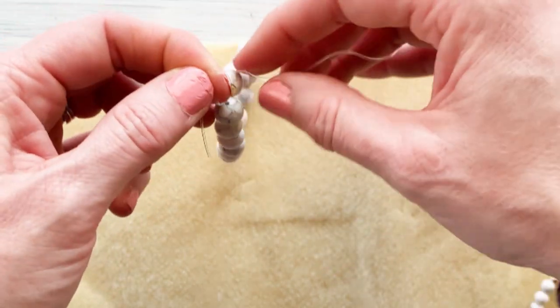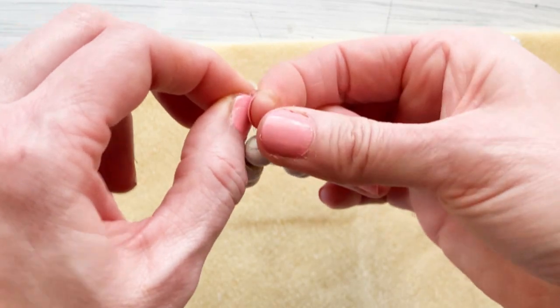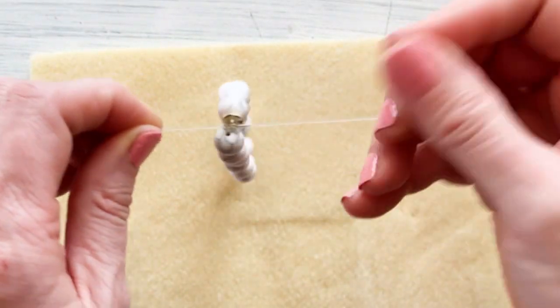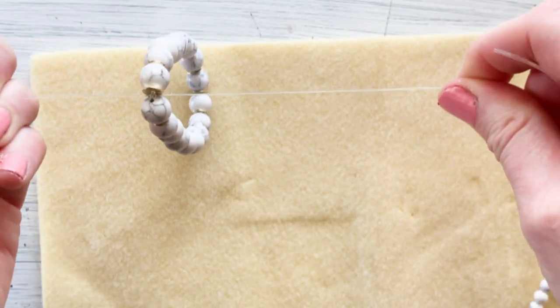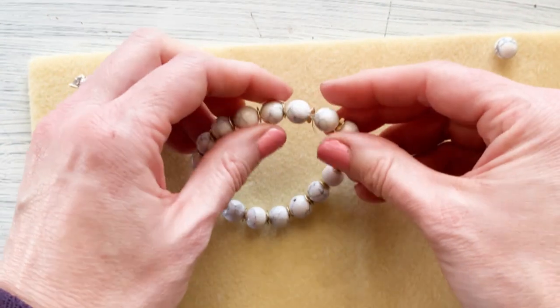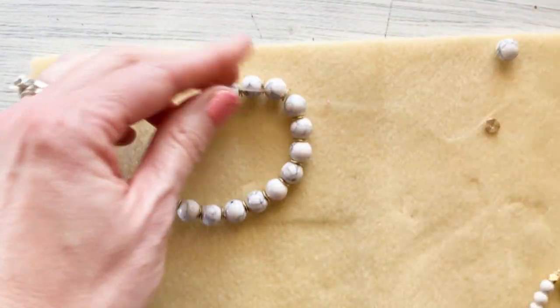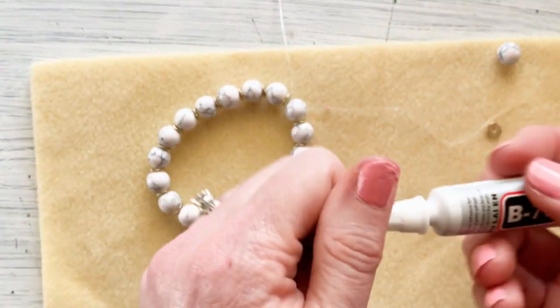I'm using my surgeon's knot by going around twice, pulling tight, then letting it relax for just a second, pulling tight again, and then using my beader's glue.